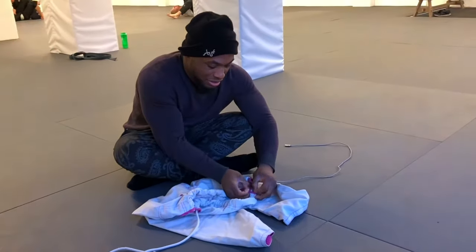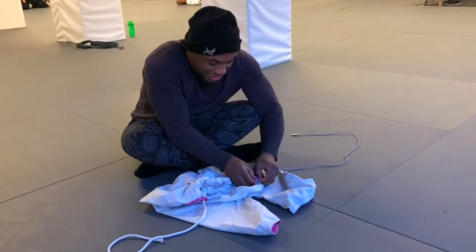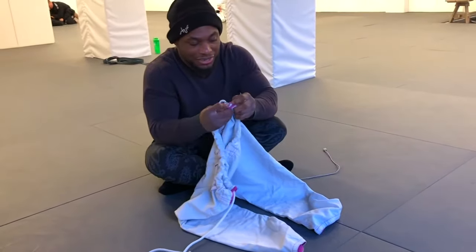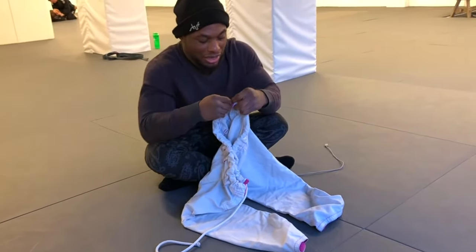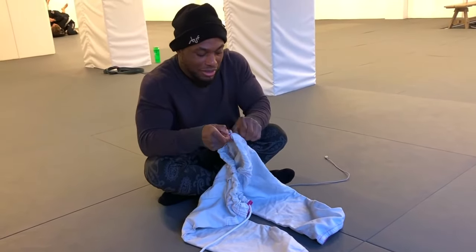I see it, I see the head — it's right there. You can see it's right there, and then we can just pull the last part through nice and easy.